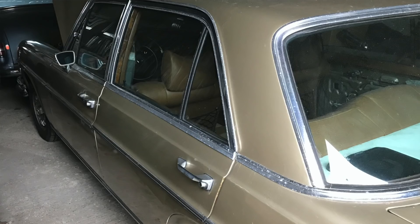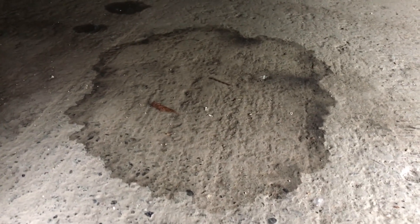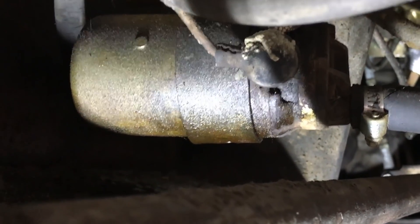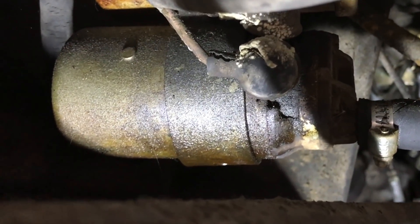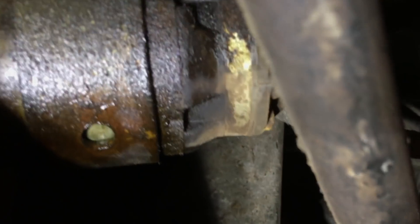Today I went out to my 300 SEL 4.5 thinking about doing a video and coming up with a solution to replace this pump — and look what I found. Right away when I got under the car I noticed a large spot on the concrete, probably dried fuel, so this thing's leaking when it's running. You can see the wetness around the bottom of the pump there. The hoses aren't too bad, but the pump has been dripping right out of that seam — sure enough, leaking right out of there.